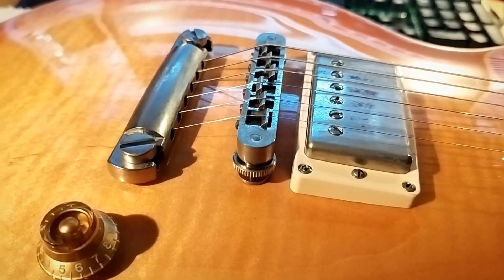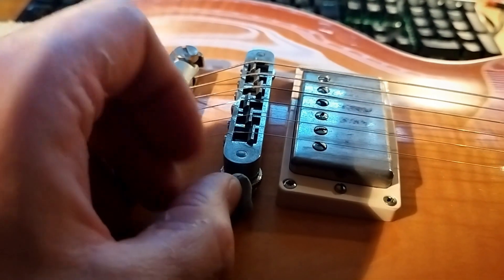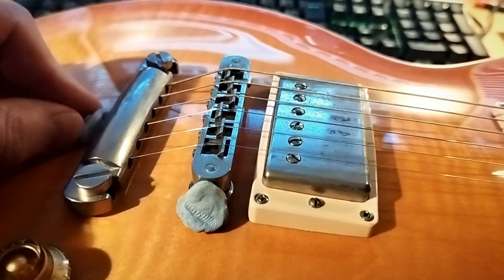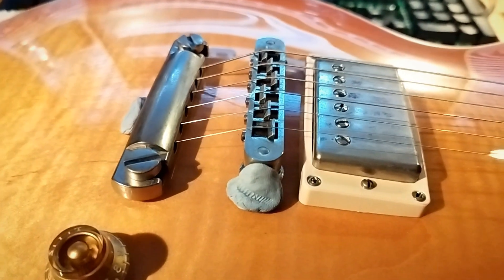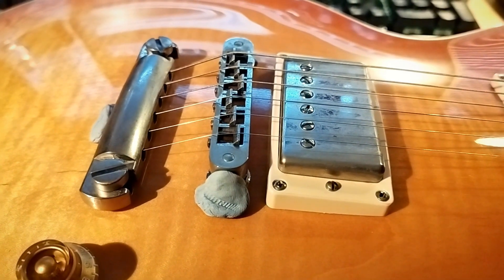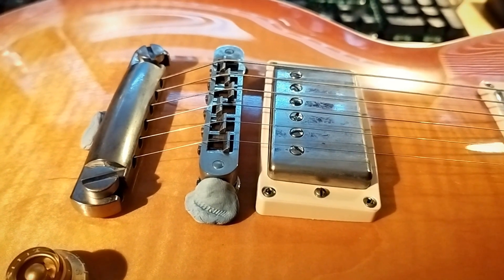In this case, I'm going to remove all the strings. To stop the bridge and tailpiece from dismantling themselves, I'm going to use a little dab of blue tack — just ordinary common or garden blue tack. I wedge it against the thumb wheels, the bridge, and the tailpiece, so when I take the tension off, those things stay in place. You've got to be a little bit cautious putting anything on a guitar in case you mar the finish, but on most finishes you'll be absolutely fine.